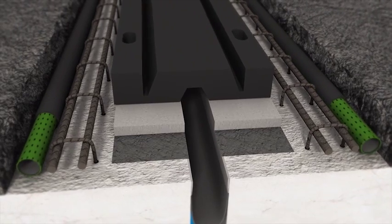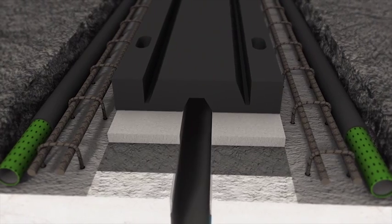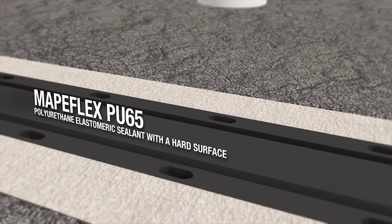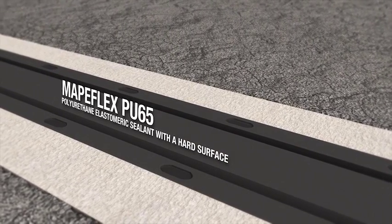Drainage channels with a protective stocking are positioned along the sides of the joint. The substrate is wetted before applying MAPI-Grout EasyFlow. The repair work is completed by filling the slots in the joint with MAPI-Flex PU65.